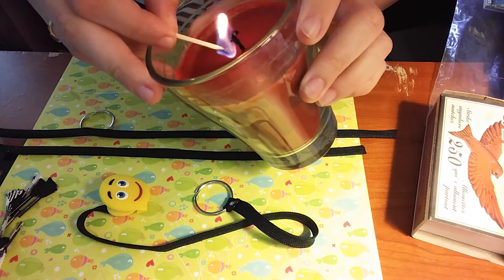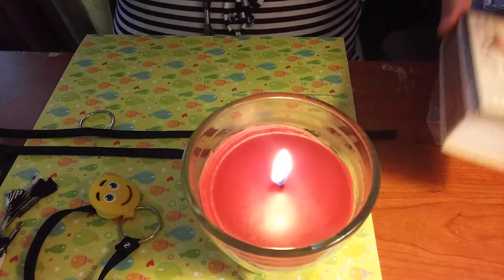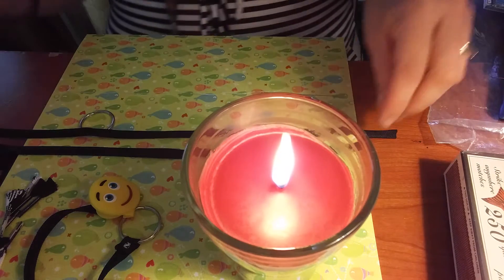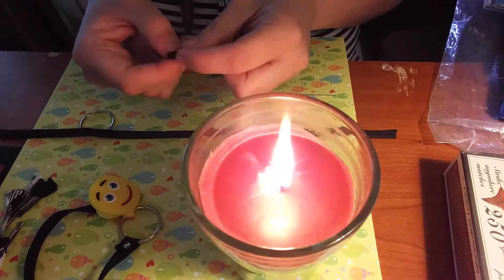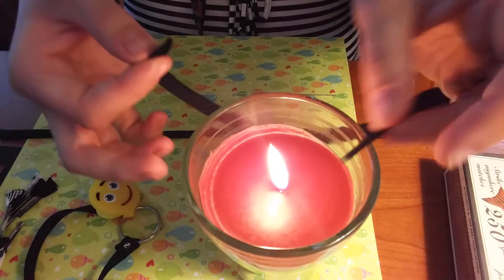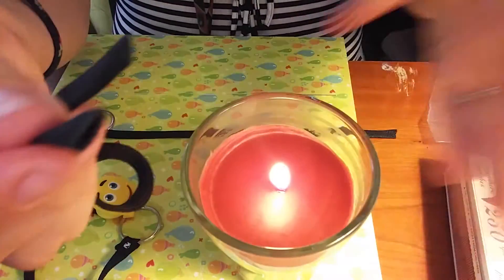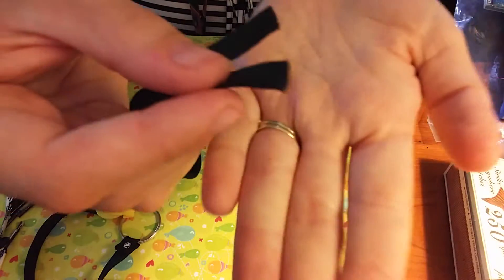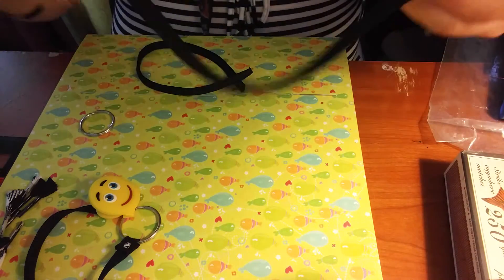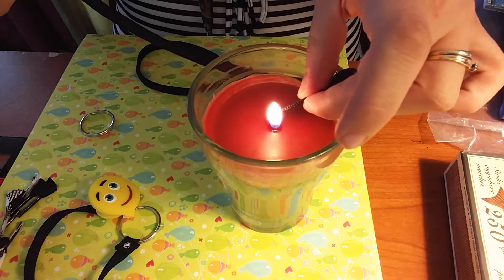Light your candle — because of course I burn a few of these all at once, it's easier to use a candle than sitting there burning your finger with a lighter. Once you cut the ends they're going to be very frayed, so literally just pass the end through the flame and you'll get a nice crisp edge there. Just do it again and you won't have any runaways.